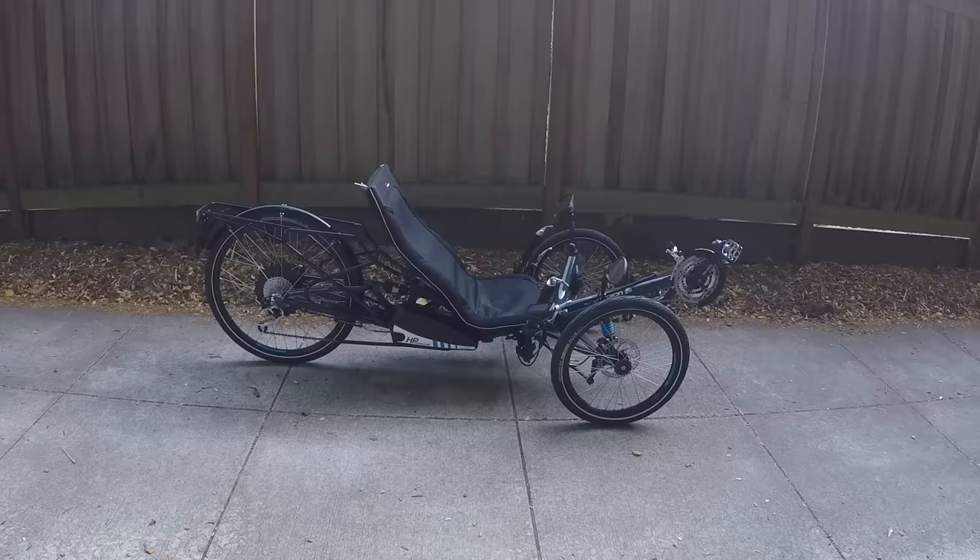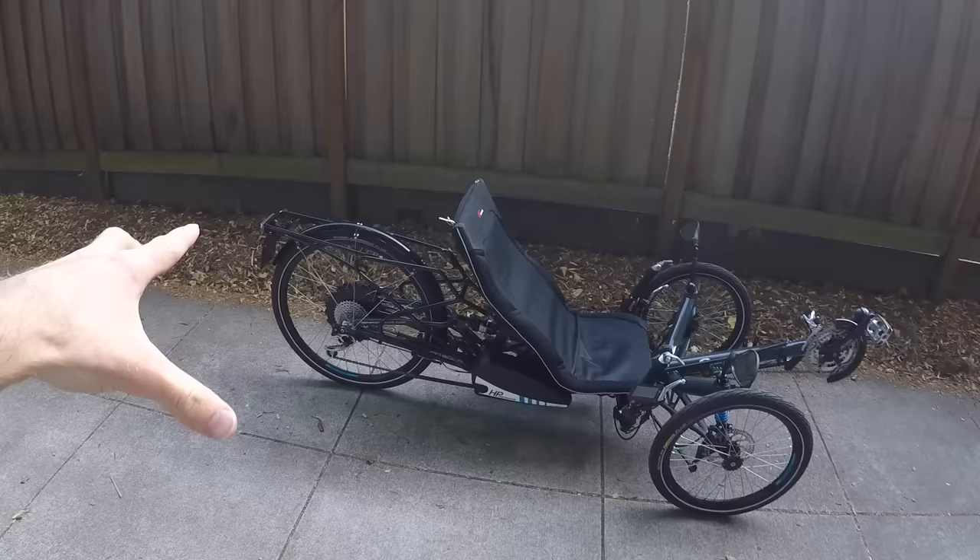This is the HP Velotechnic Scorpion FS pedal assist bike — a Pedelec. It's got pedal assisted motor technology. There's no throttle on this.